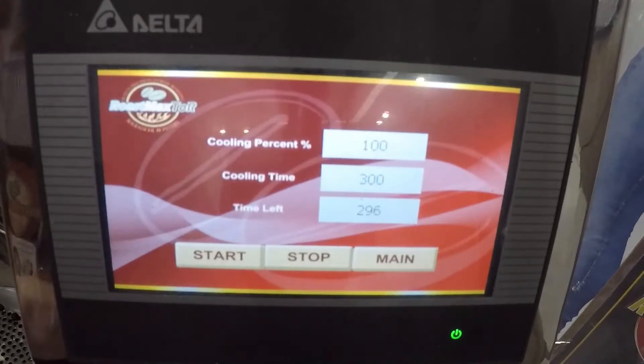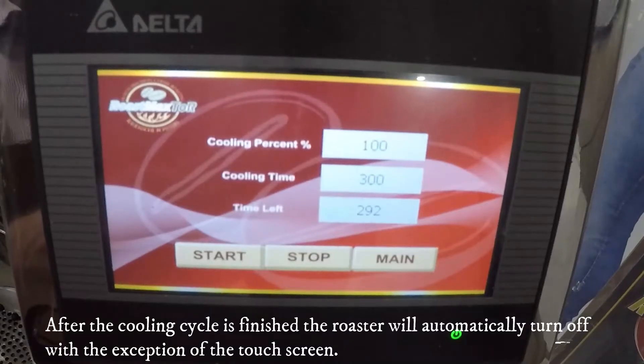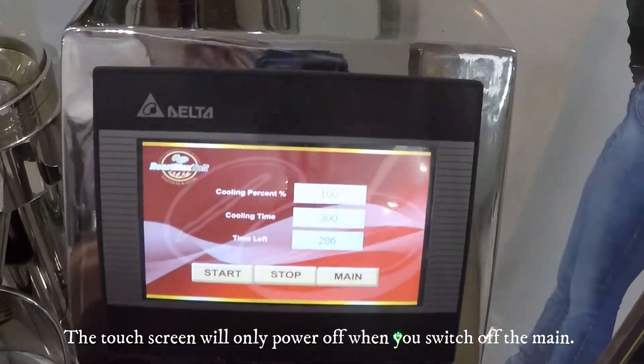After the cooling cycle is finished, the roaster will automatically turn off, with the exception of the touch screen. The touch screen will only power off when you turn off the main switch.